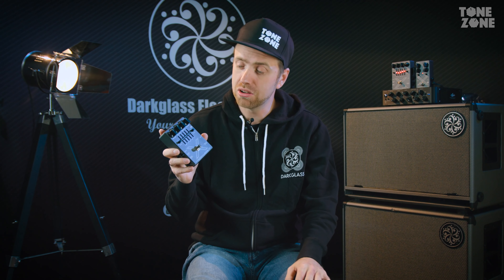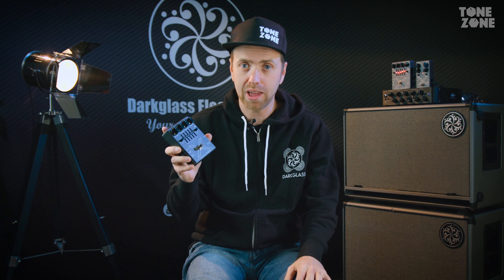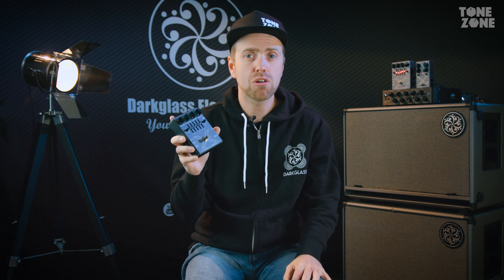Keep an eye open on our upcoming videos because we will do more on the X7, and we will also give away the Hyperluminal and the Microtubes X pedal in the future. If you want to join the giveaway today, it's really easy — make sure to join our YouTube channel, like the video, and let us know in the comments below why you want to win this pedal. Hope to see you at the next giveaway.